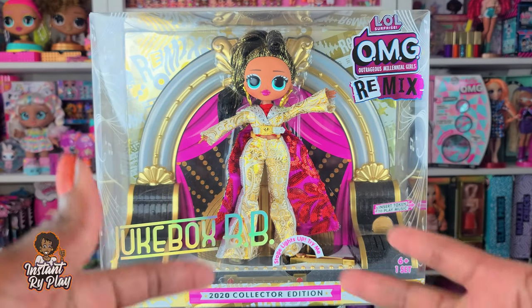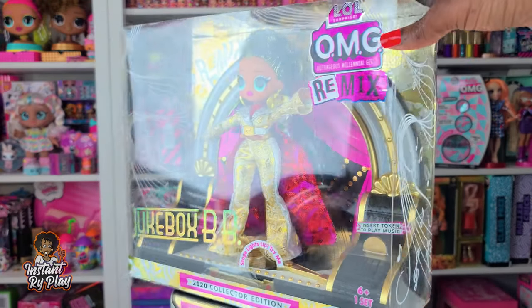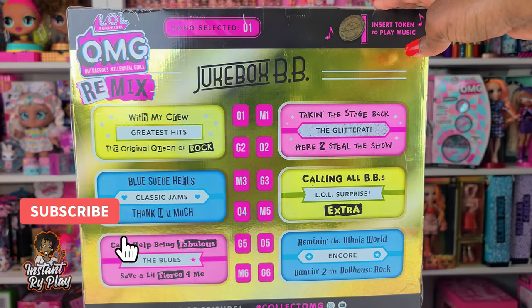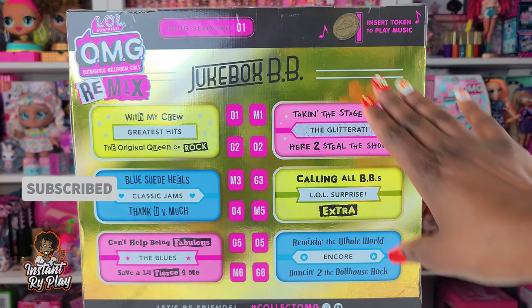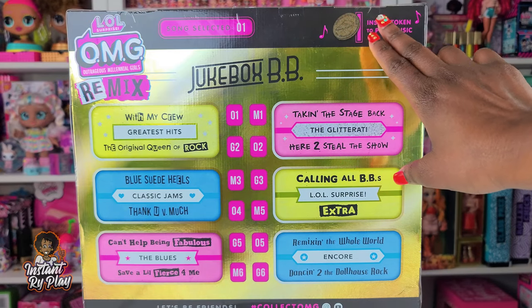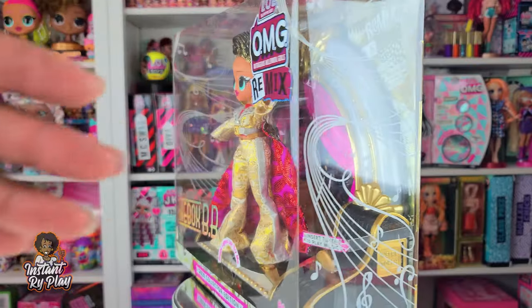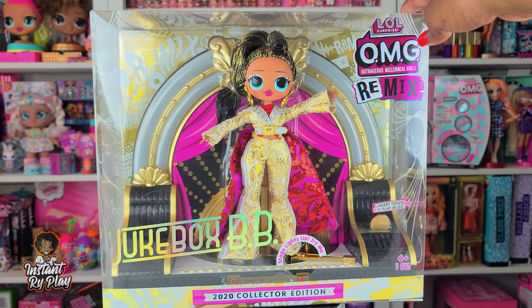The 2020 collector's edition in the Remix series is so cool. It's all about music, and I think that's really cool. So Jukebox BB comes with a jukebox - we're supposed to get a token that we can put in to play music, and that's going to be great. Let's go ahead and check the box out.